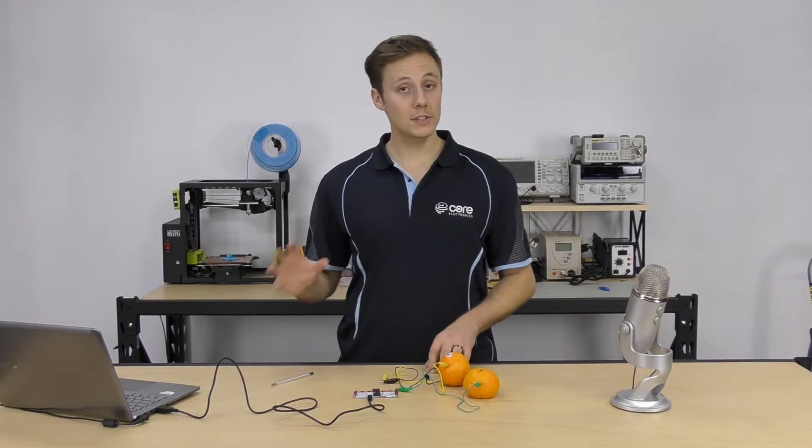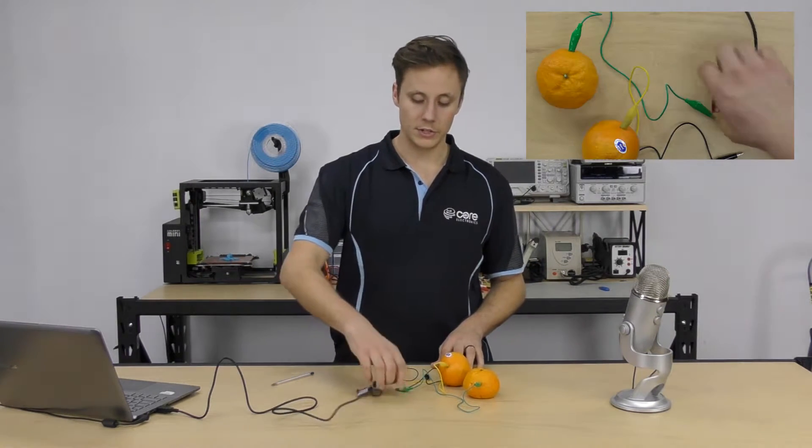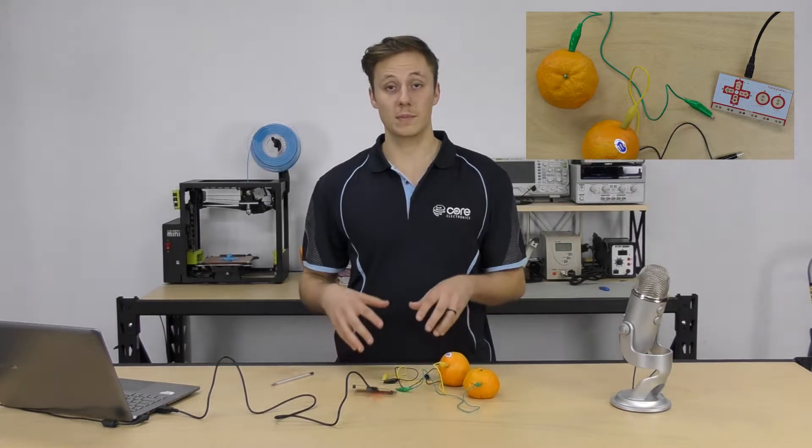Hi guys, it's Sam here from Core Electronics. Today we're going to be taking a look at reprogramming our Makey Makey to work with capacitive touch. In our last tutorial we were taking a look at resistive touch and how that works, needing to create a circuit from our input pad to our earth pad in order for something to happen.